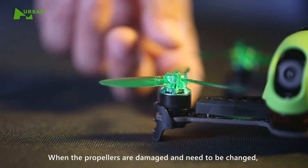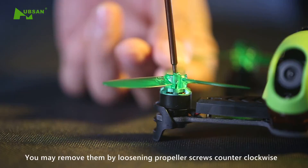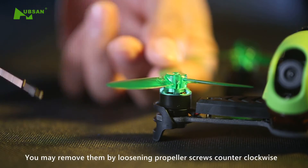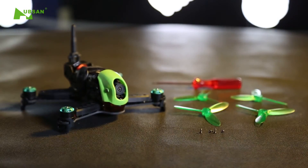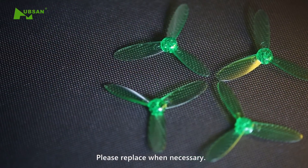When the propellers are damaged and need to be changed, you may remove them by loosening the propeller screws counterclockwise. Propellers are consumables — please replace when necessary.